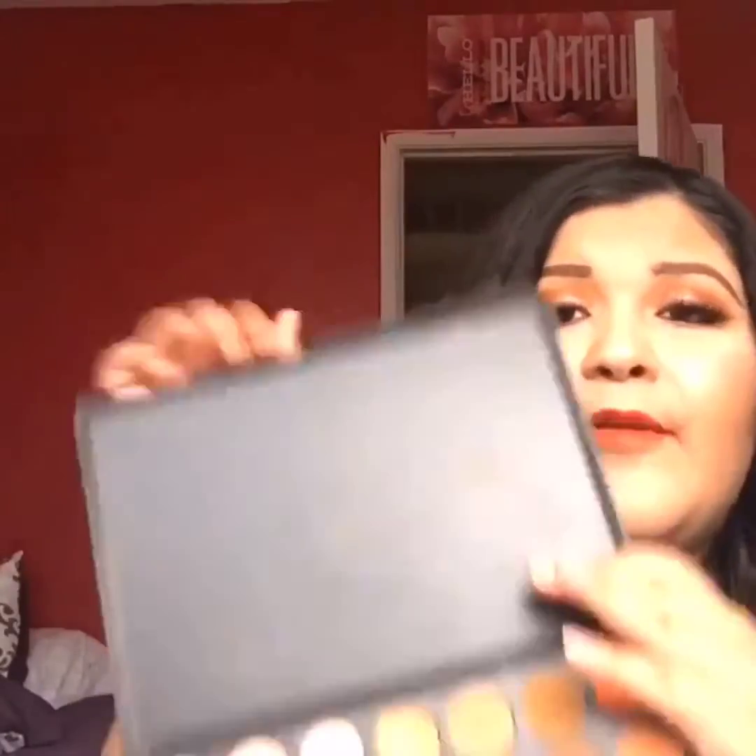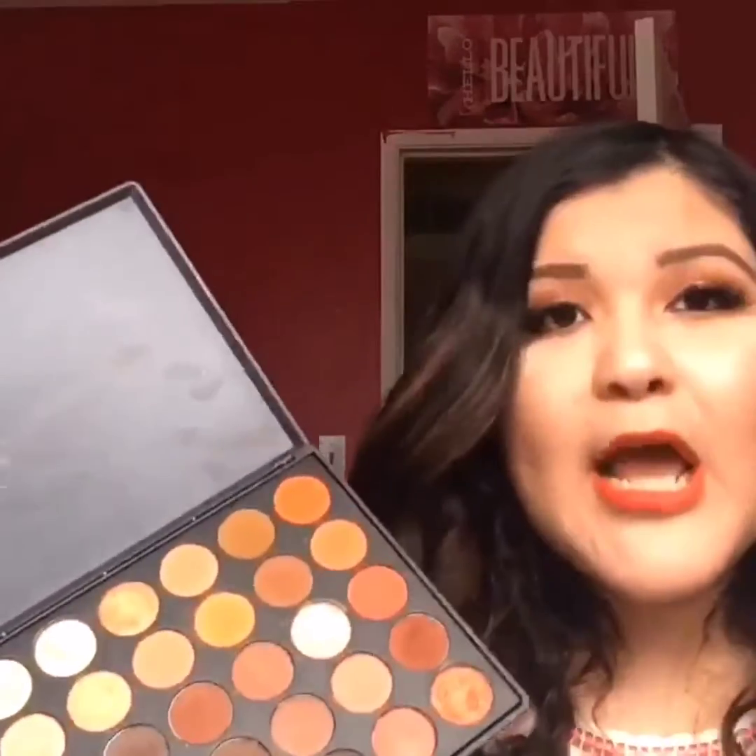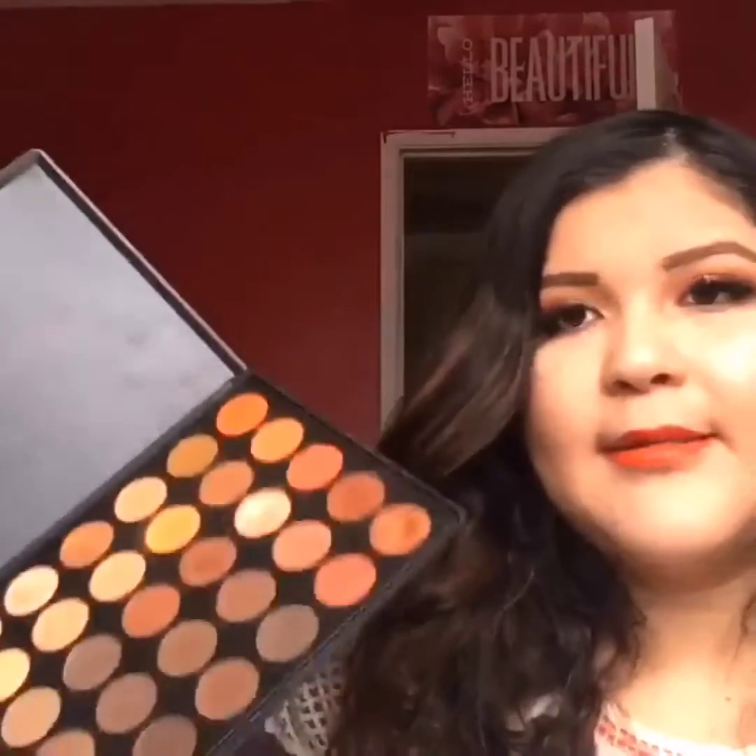In this makeup tutorial, I've done it inspired by the Morphe 350 palette. I'm going to be using the Morphe 350 palette and I love this palette — this is my favorite palette. I honestly wanted this palette for so long but it's always running out like hotcakes, so I am super glad that I got it in my hands. I've created this look for you guys and I hope you guys enjoy this video. Please give me a thumbs up if you like this video and subscribe to my channel if you haven't already.